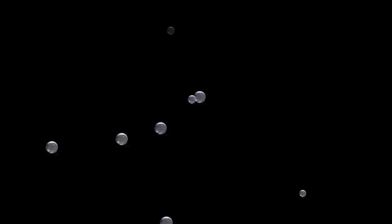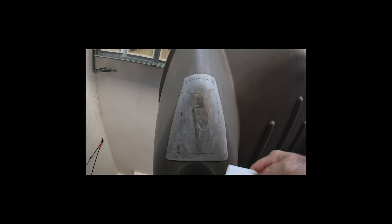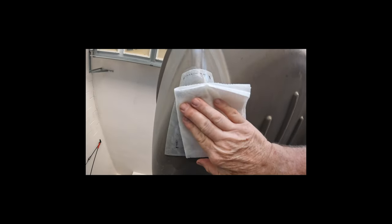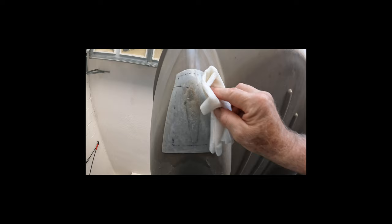By accident I turned on the time-lapse mode, which also turns off the microphone, so for the next few clips I will slow down the clip so you can see it and narrate what I'm doing. Here I am using isopropyl alcohol to remove any dust, dirt, or oils from the surface so the patch will stick well.